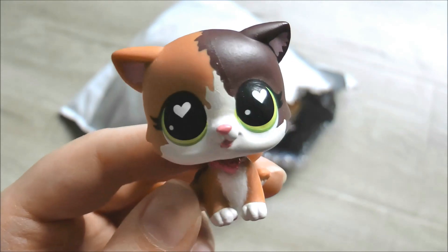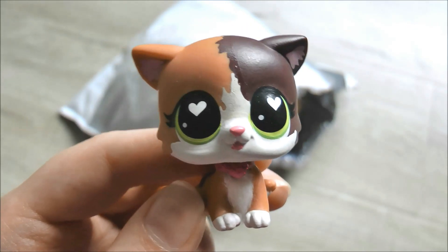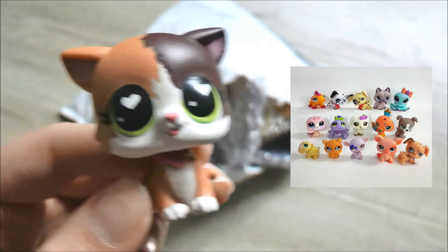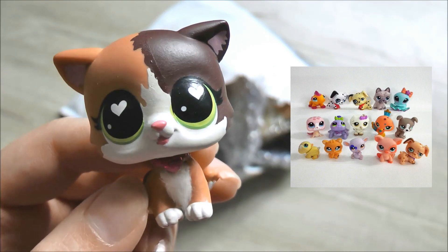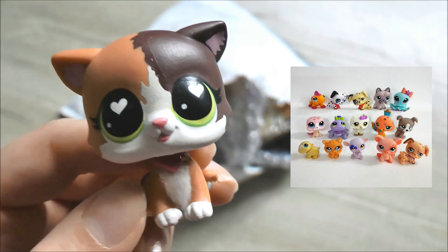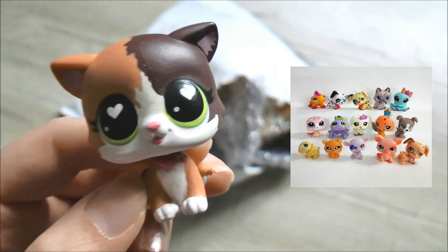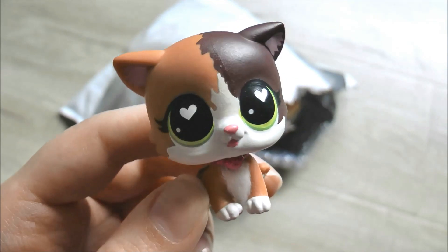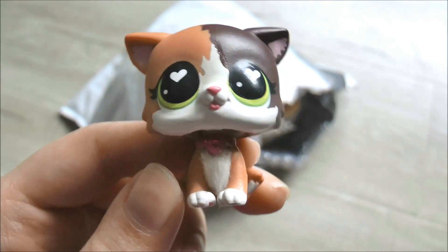Usually I don't buy random lots of pets especially from China or Hong Kong considering there's so many fakes, but I took a risk. It was 5 pets for $4.99. I was a little worried because sellers from those regions often use random photos, but I hadn't seen this photo before so I had a good feeling. Hopefully we get some authentic pets, but if not I can always customize them. Let's dive in and figure out whether these pets are real or fake.